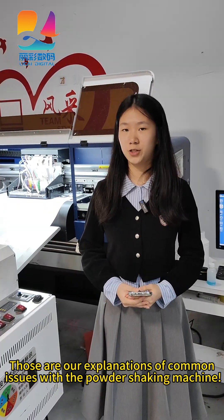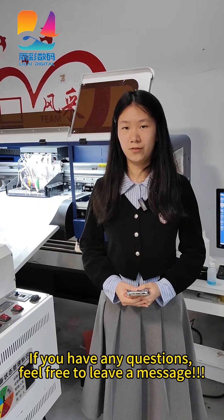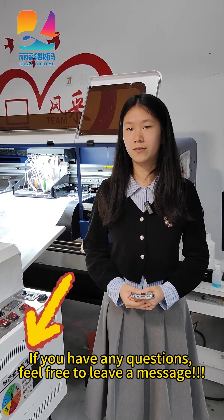Those are our explanations of the common issues with the powder-shaking machine. If you have any questions, feel free to leave a message.